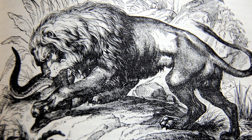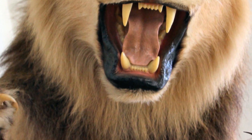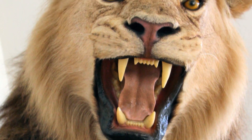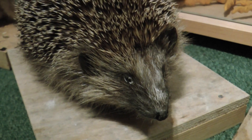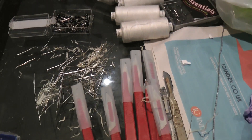Before photographs and film, explorers in the Age of Enlightenment brought back the skins of exotic animals to show the public back home, which taxidermists then stuffed. Although the practice was developed in the 18th century, taxidermy is still used today in science and art.